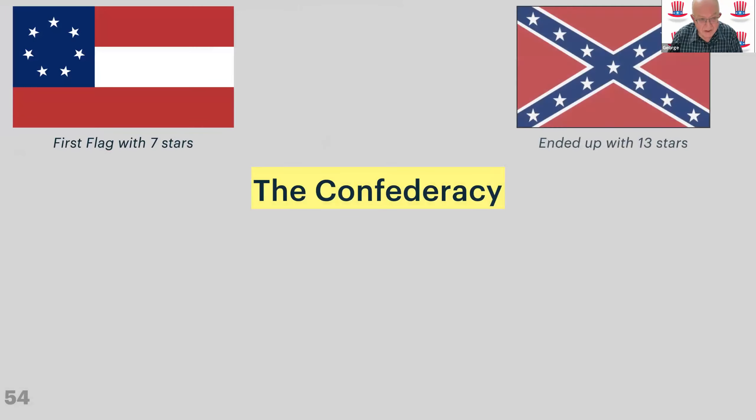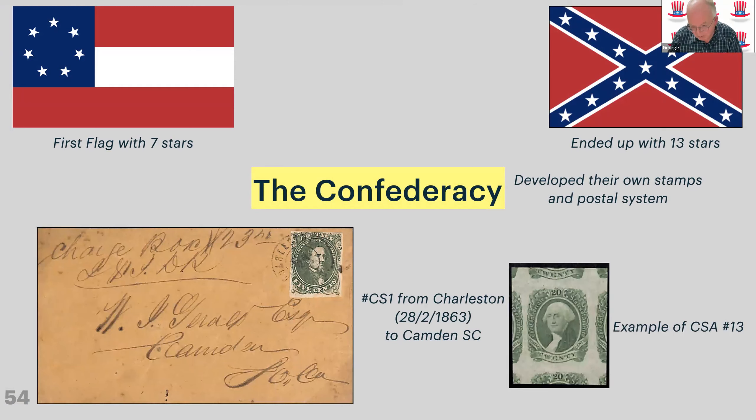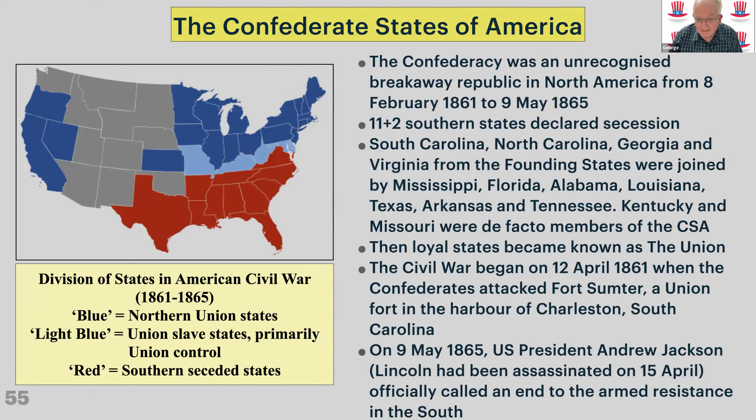The Confederacy started off with seven states and ended up with 13. They developed their own stamps and postal system — there's a cover with Confederate Number 1 on a Charleston cover from 1863, and Number 13 is a mint stamp cut out from the pane. The red states on the map are all Confederate states, light blue were primarily Union but had some slavery and friendliness toward the South, and then the northern Union states and California. The Civil War began in April 1861 and Jackson officially called an end in May 1865.